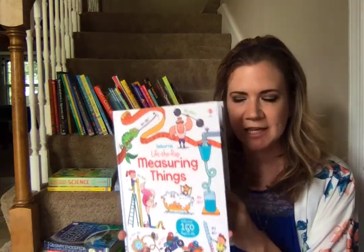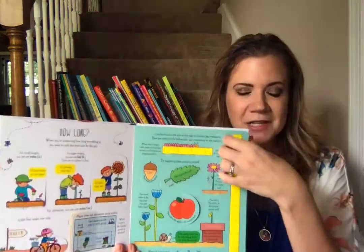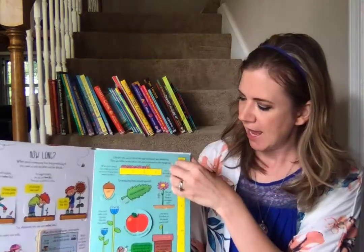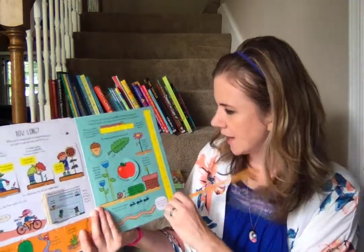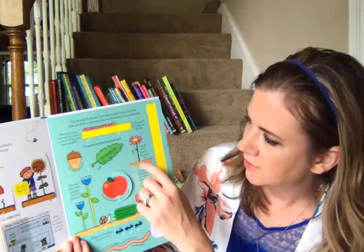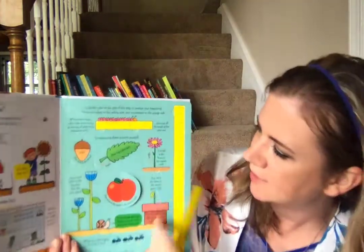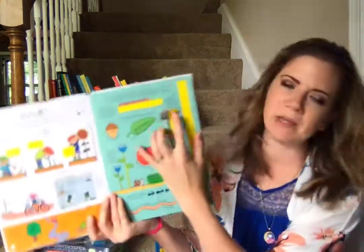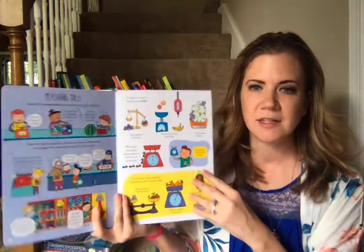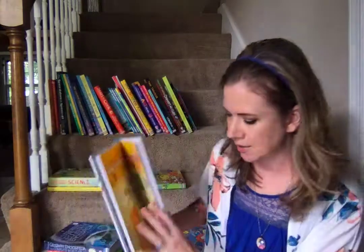Our brand new one, which I'm really excited about, is Lift the Flap Measuring Things. This comes with a ruler that you can take out of here, and then you go throughout the book and it's going to ask you to measure some things. Under the answer, it's going to show you — see how it has that line? You line this up and you find out how long it is, and it tells you the answer inside. This is going to be a very visual way to learn as well as quiz them on a subject.